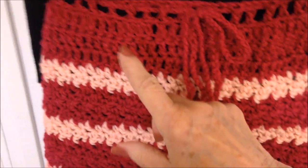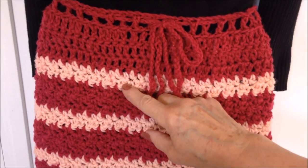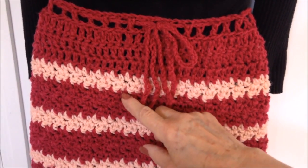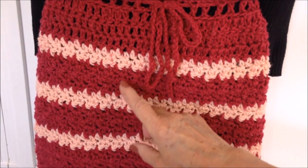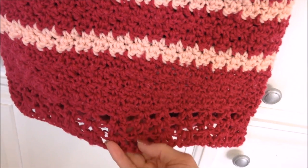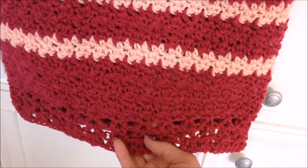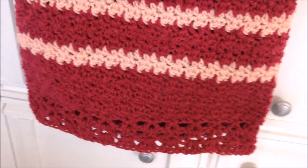In the actual skirt: there are my rows of double crochet, I did 2 rows in my contrasting color, then 4 rows in my main color — you can repeat that as many times as you like. And then down here at the bottom, I made 3 rows of V-stitches, so I'm going to move right along and show you the 3 rows of V-stitches.